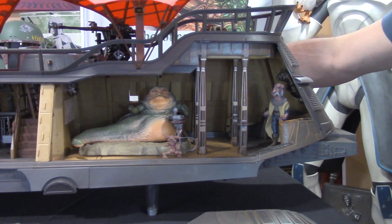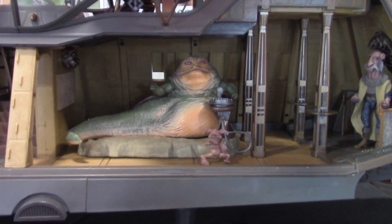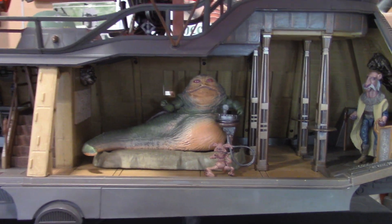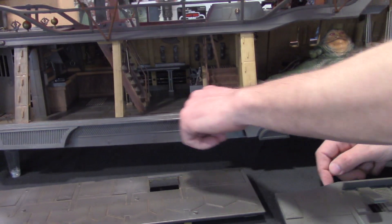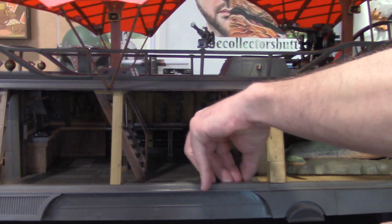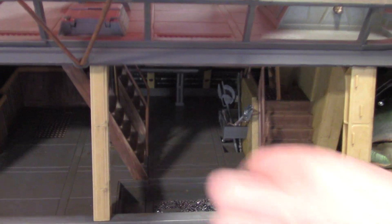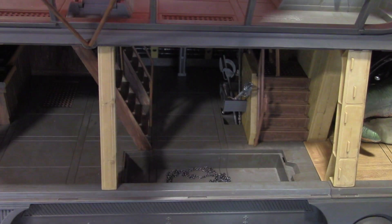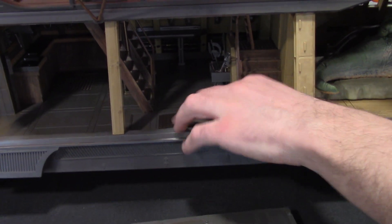If you look right through, you can see the windows on the other side of the barge open and close. Moving to the middle here — this little panel pops up for a little smuggler's area. It came with prison chains, and obviously there's a prison on the left-hand side so you can lock up prisoners. That was a nice little touch.